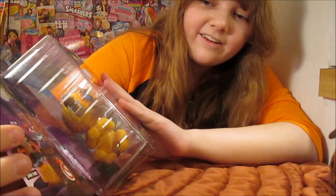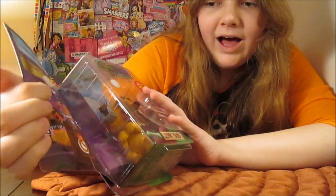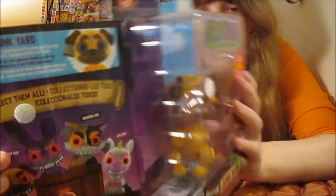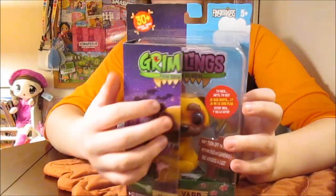So there's Junkyard, who we have, Little Puppy, Hip Hop, Scaredy Cat, and Evil Gigi.